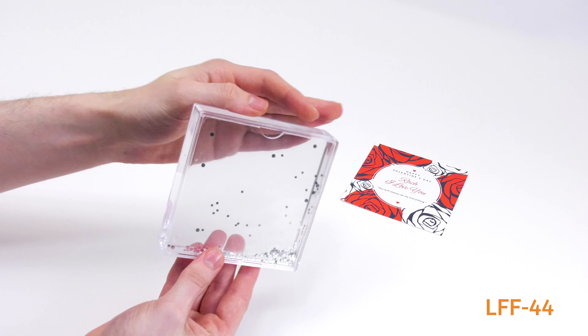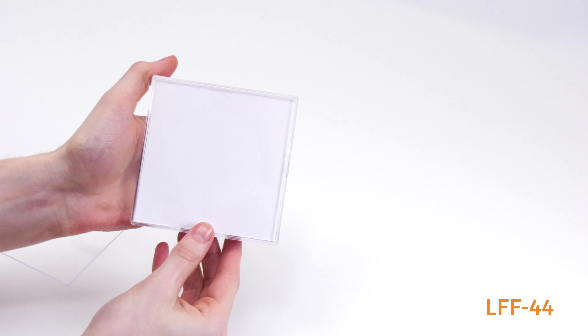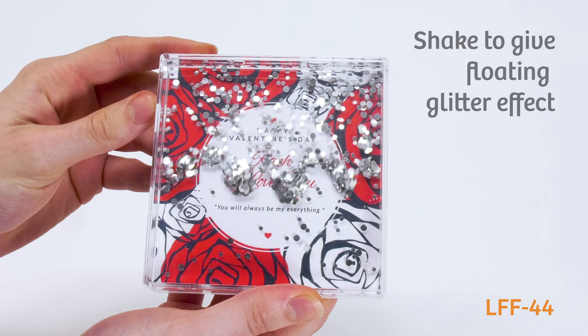You can easily change the photo by removing the back cover. Place your photo into the back of the frame, put the back cover over the top of your image and press into place to secure. Simply shake to create the floating glitter effect.